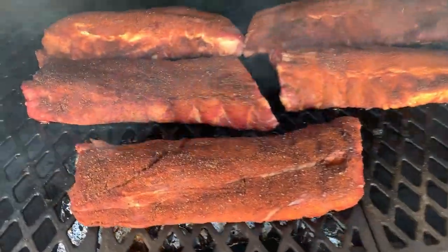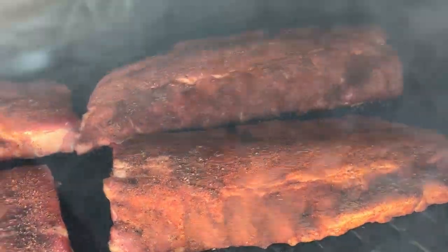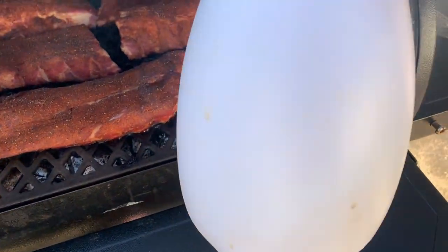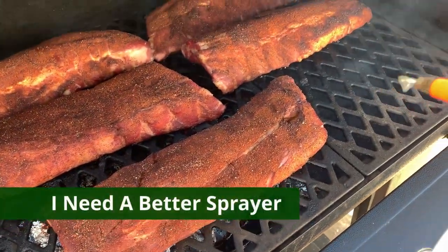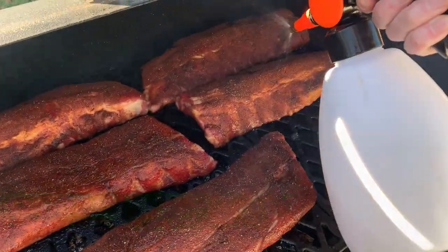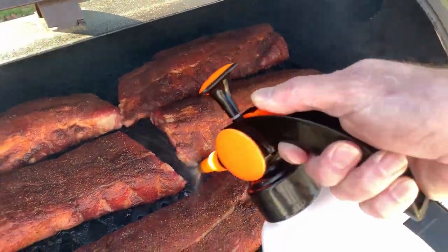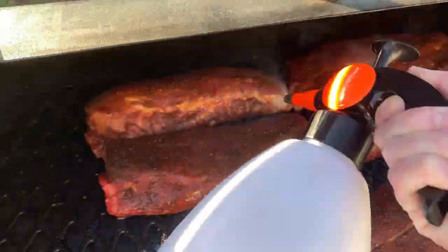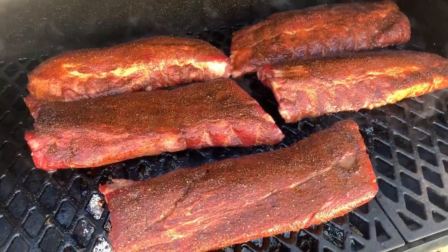We are an hour and 15 minutes in — see how these things are looking. Looking pretty good. We got some apple juice and a little orange juice, about 2-to-1 apple juice to orange juice. I'll spray these down good with a little extra moisture on them. Looking good — we'll come back out in about another hour and check on them again.